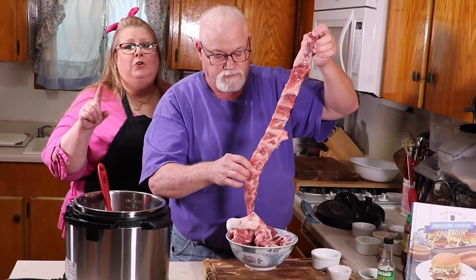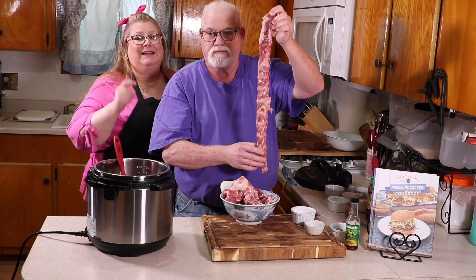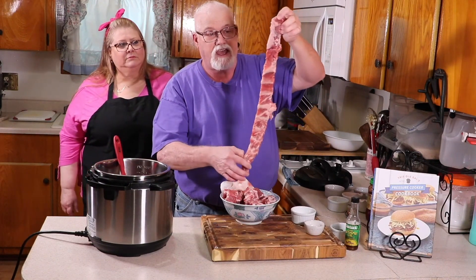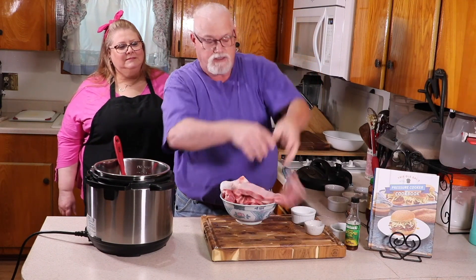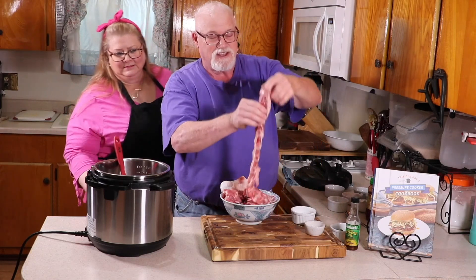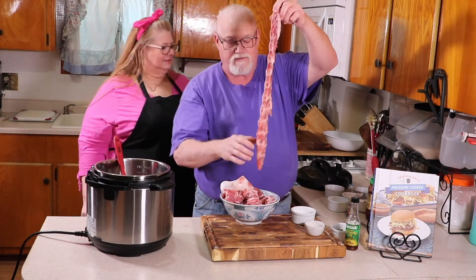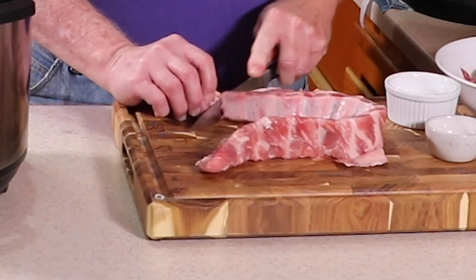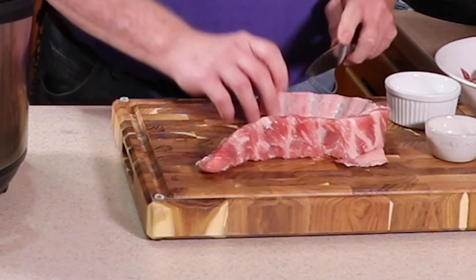I do want to interject something: if you are kosher or if you don't eat pork, you can use a flanken-style meat and do this recipe the exact same way. So I'm going to cut these — all you have to do is cut right in between. You'll see the bone sections. Just cut it right in between and you have your riblets. Just be careful you don't end up with any digits in your bowl.